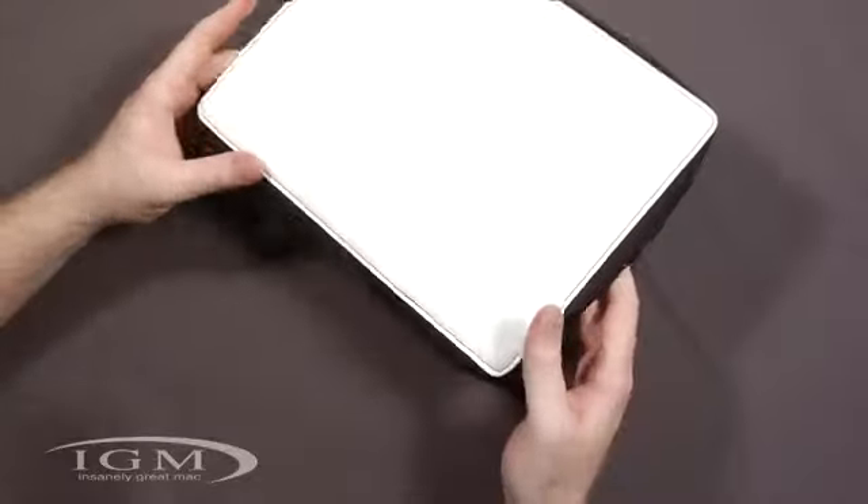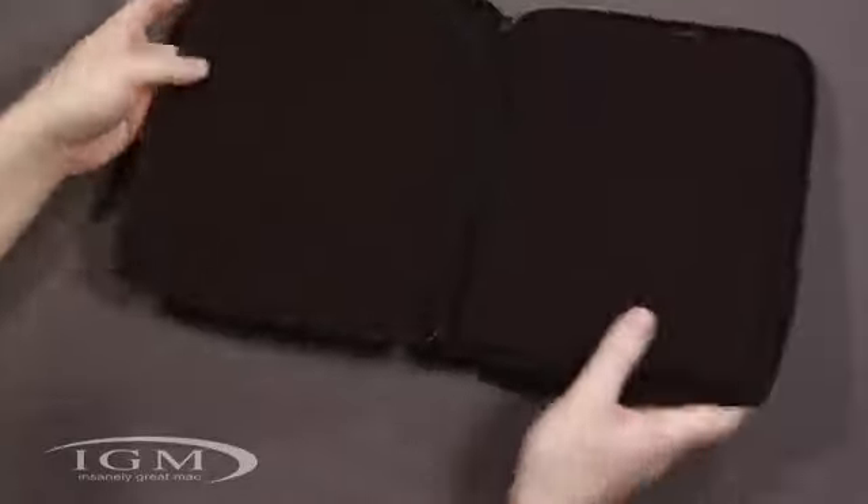This is nice — it gives it some flexibility so it's not too rigid. If you open it up, it's not going to come back on you and it's easy to fold over. You're not going to get any resistance however you want to use the case.